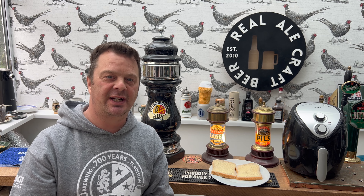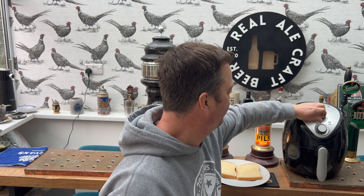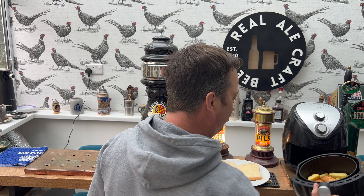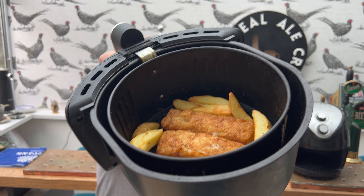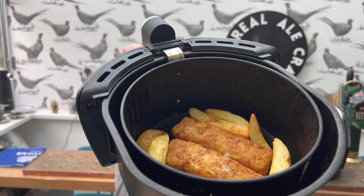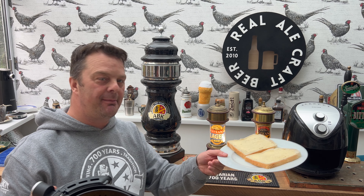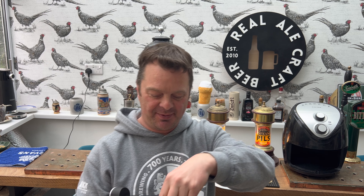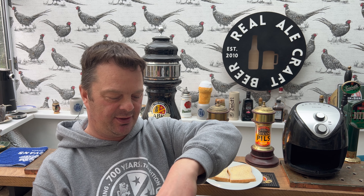Right, this food is done - let's check out these giant fish fingers. That's plenty for me. We've got our bread and butter all ready. On a personal level, if I was to have this on its own, I would definitely toast the bread.